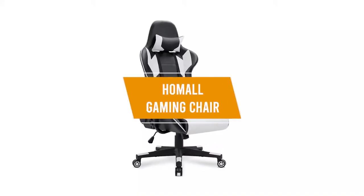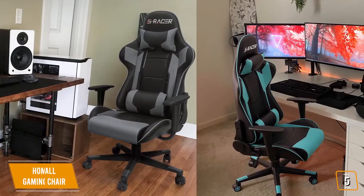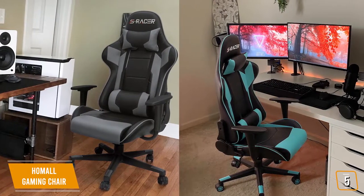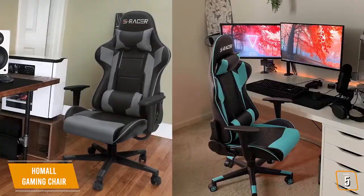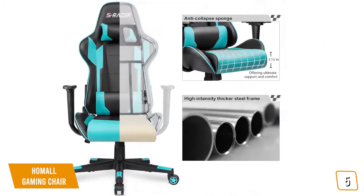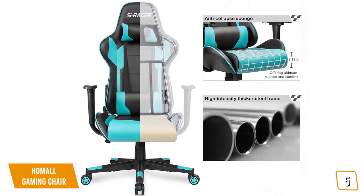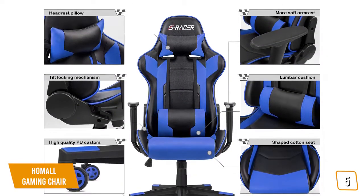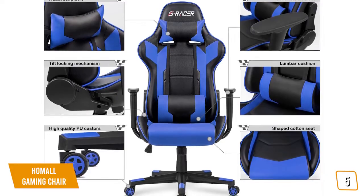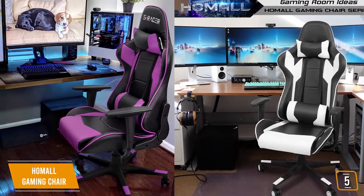The fifth product on our list is the Homeall Gaming Chair — our best budget gaming chair. Gaming chairs tend to be quite expensive, but Homeall offers a nice blend of build and comfort at a price tag of just $110, making it a very nice low-cost option for gamers on a tight budget. The Homeall Gaming Chair is made of polyurethane leather and available in a variety of different colors. This chair allows you to rock back and forth and has a tilt limiter in case you want to disable this feature. The Class 3 gas lift handles allow you to raise and lower the chair to your liking.